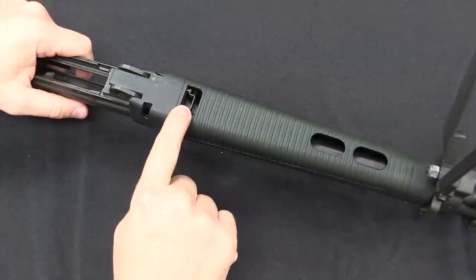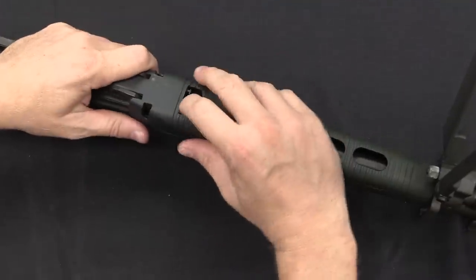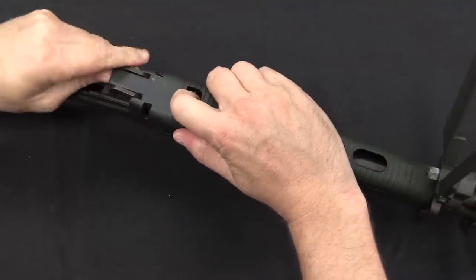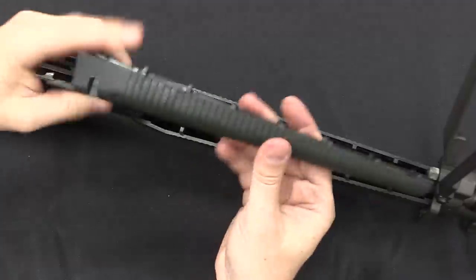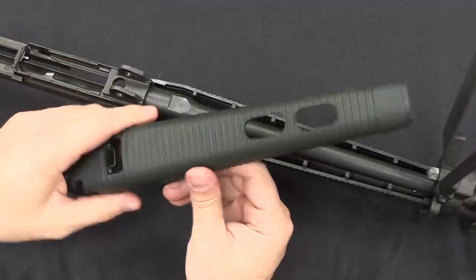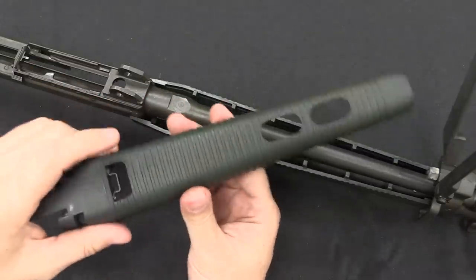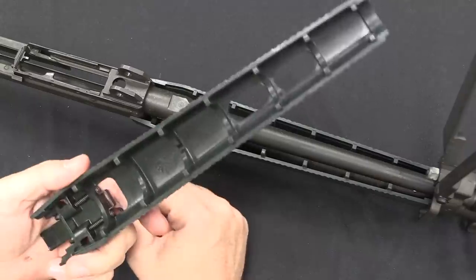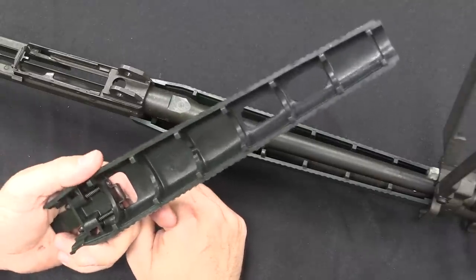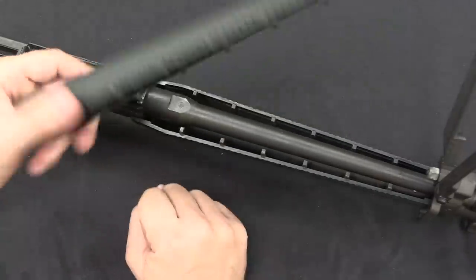The lower handguard is held in place by two little spring plungers. If you pull that back, you can then lift off the lower handguard. Honestly, this is kind of flimsy, fragile-feeling plastic — it feels kind of cheap compared to the rest of the rifle, and it's very distinctive of the SIG Manurhin rifles. Not sure exactly why they did that, but that's what you've got there. The green color is also of course very distinctive.